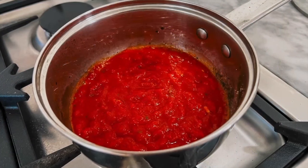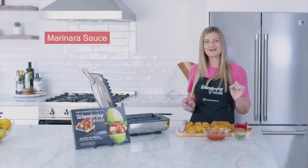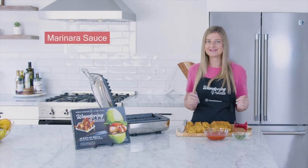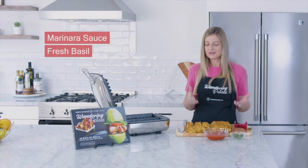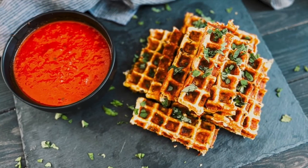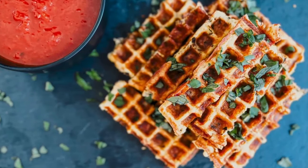I've heated up some marinara sauce here. My recommendation is to dip it in your marinara and enjoy every single bite — all the waffle flavors and the pizza flavors together. I also like to top it with a little bit of fresh basil. These make a perfect easy weeknight dinner, especially if you're on a low-carb or keto diet, and they also make a terrific appetizer for any of your gatherings.